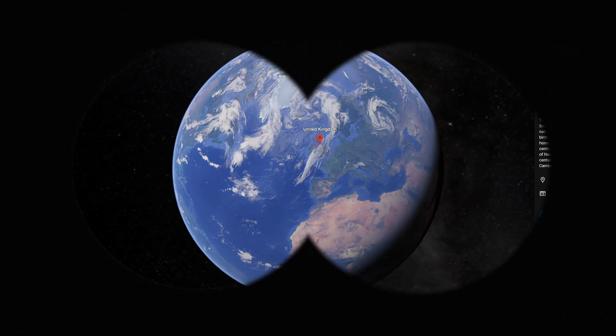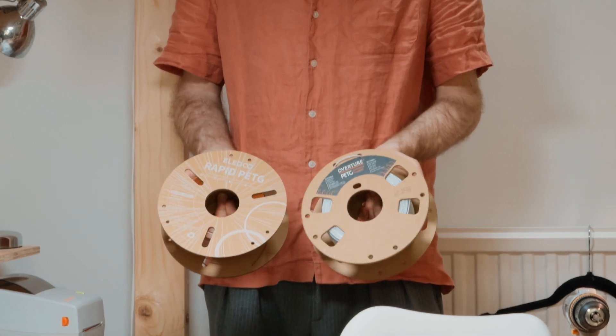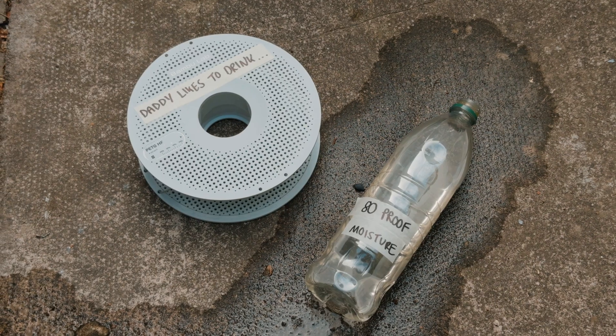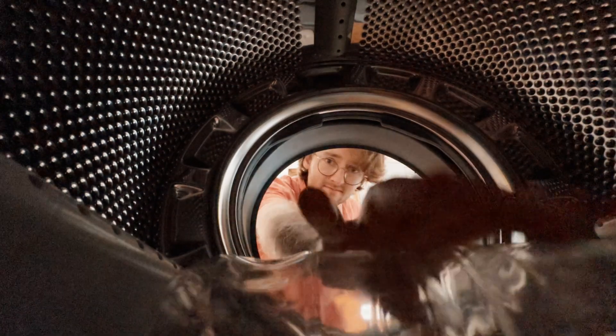I live in the land of moisture, which is a problem for me because I mostly print with PETG. PETG has a drinking problem. If you leave it out in the open, no matter where you hide this stuff, the bastard will find it.